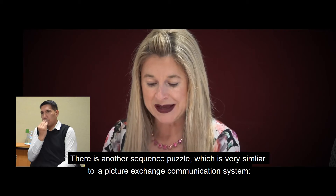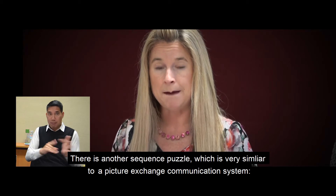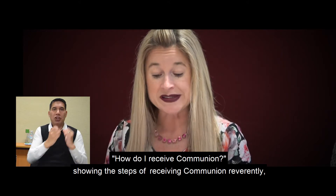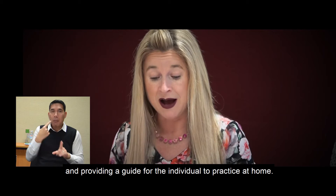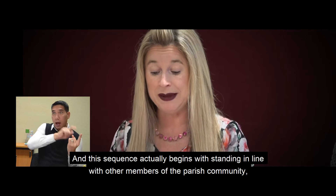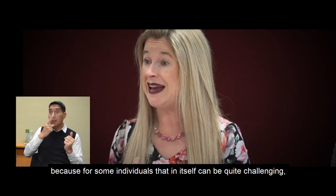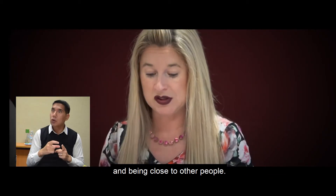There is another sequence puzzle, very similar to a picture exchange communication system: How do I receive communion? It shows the steps of receiving communion reverently and provides a guide for the individual to practice at home. This sequence begins with standing in line with other members of the parish community, because for some individuals that in itself can be quite challenging, as can being close to other people.